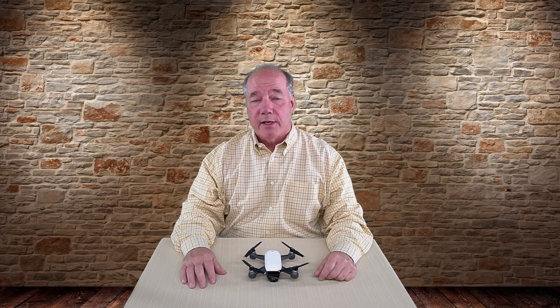Hey there drone fans, Rick here again from Drone Valley. In today's clip I'd like to focus on the top 10 accessories that I use when I go out to fly my DJI Spark. I'll spend a little bit of time on each of the products explaining what it is, how to use it, and the benefits it provides.